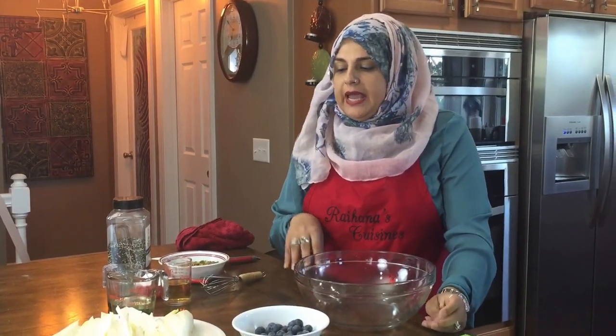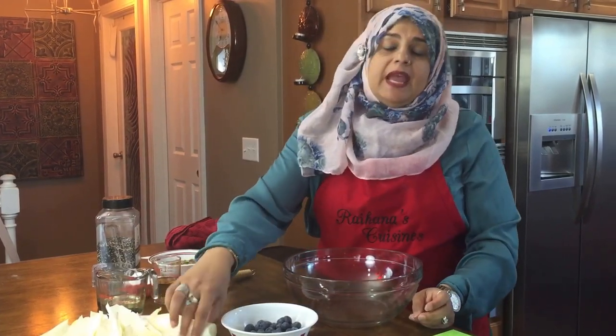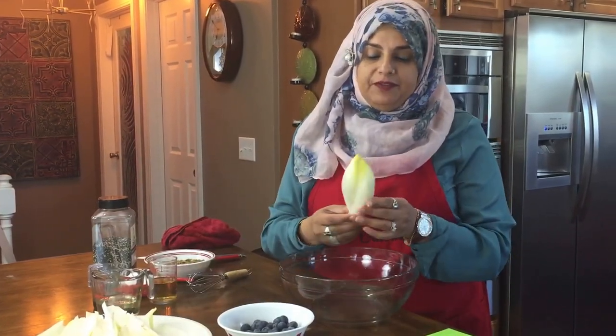Hello everyone. Welcome back to another great episode of Rehana's Cuisines. Today we are going to be doing a salad, and I was so excited when I found the endive at my local Hy-Vee store.